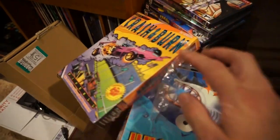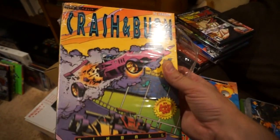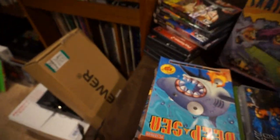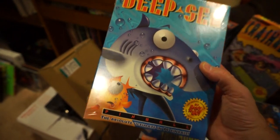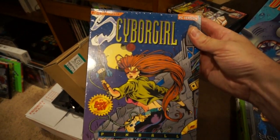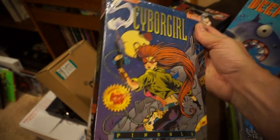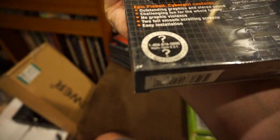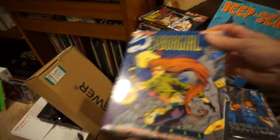Found some DOS pinball games at the thrift store yesterday. We got Crash and Burn — it's been opened but has the three-and-a-quarter inch floppy disk. This one — Deep Sea — has never been opened. And then this one — Cybergirl. They're just DOS pinball games; if you ever played any, I think these are made by Epic.